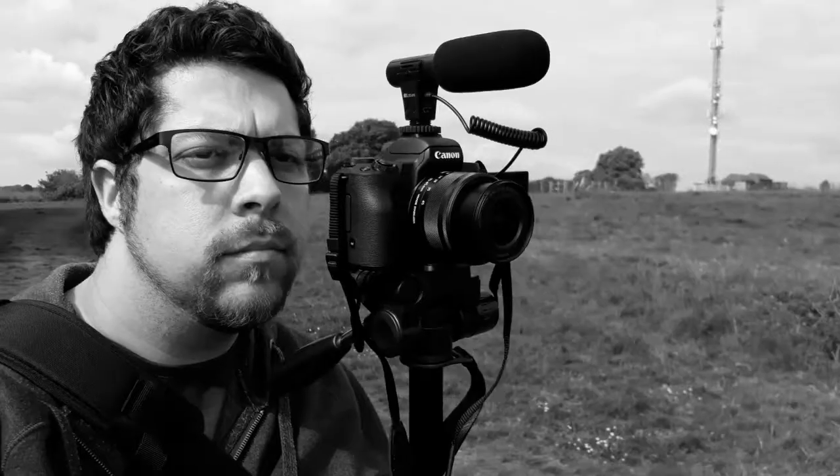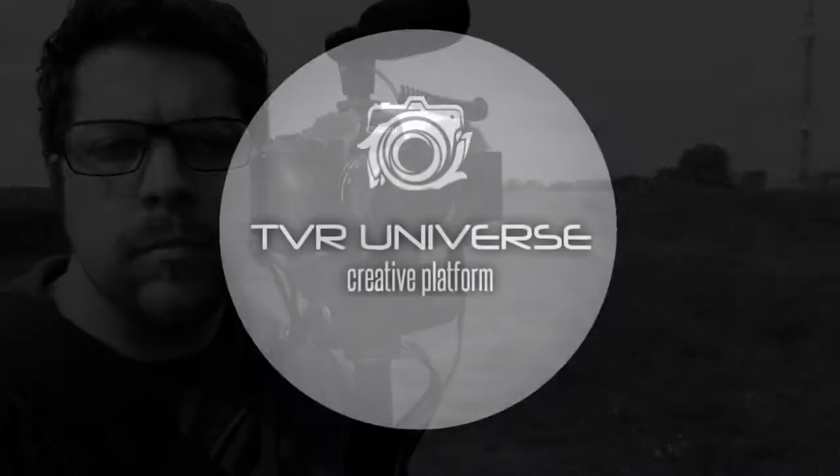Today I'll be showing you how to light your videos indoors. Look how bad that light looks — we've got to sort that out today. This video is going to show you exactly how to improve that lighting. That's better, that's much better — we're going to show you exactly how to do that.